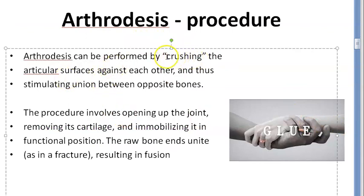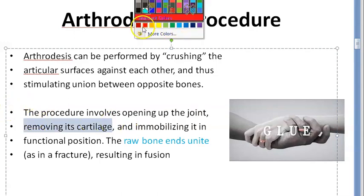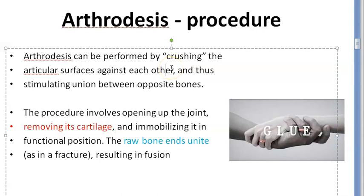So how do you do this? You can perform it by crushing the articular surface against each other, and thus you bring the opposite bones into union. You are opening up the joint, removing its cartilage and immobilizing it in functional position. The raw bone ends unite, resulting in fusion. They are crushing the articular surfaces and removing the cartilage — so the cartilage which was there for movement, shock absorption, all that is gone — only the raw ends of the bones unite.